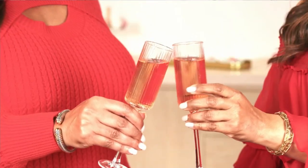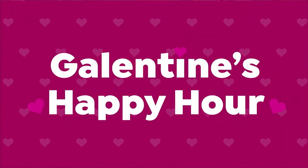Galentines, that's your first present. We're going to leave these available. I am so happy.